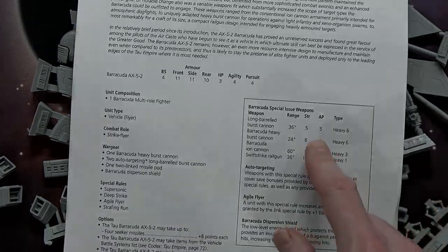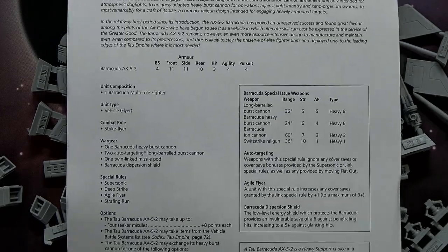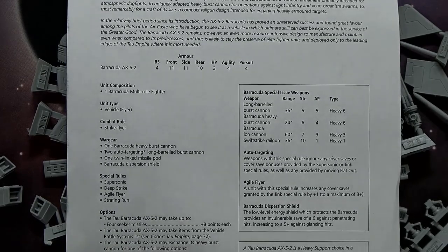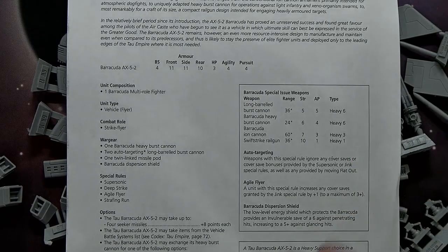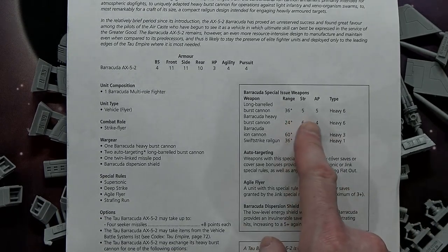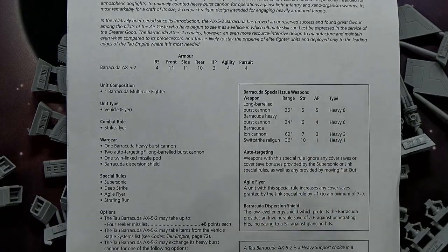The long-barrel burst cannons are Strength 5 AP5, Heavy 6, and you can upgrade those to cyclic ion blaster versions: Strength 7 AP4 but only three shots. It depends on what you're going up against — if you're strafing ground targets the ion blasters might be better, but Strength 5 AP5 is still solid against vehicles in the air. You can also take the Swift Strike railgun: Strength 10 AP1, Heavy 1, 36-inch range — and since you're a flyer, range isn't really an issue.